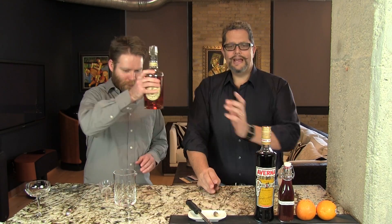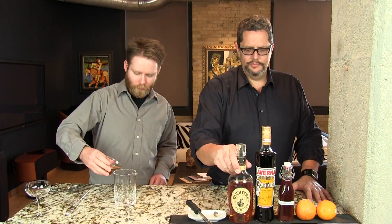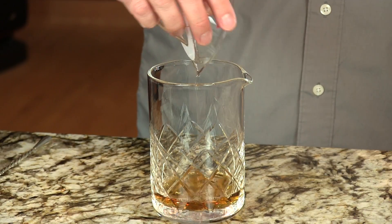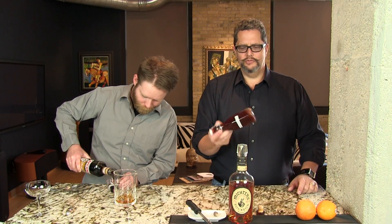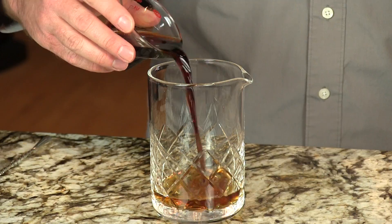We're going to start with one and a half ounces of the bourbon, pouring all of these ingredients into our mixing glass. We're using Michter's here today but use your favorite bourbon. And then one and a half ounces of the Averna. The Blood Orange Bracer — this will settle for a while so you need to invert it a little bit to distribute the goodness. And three quarters of an ounce of the Blood Orange Bracer.